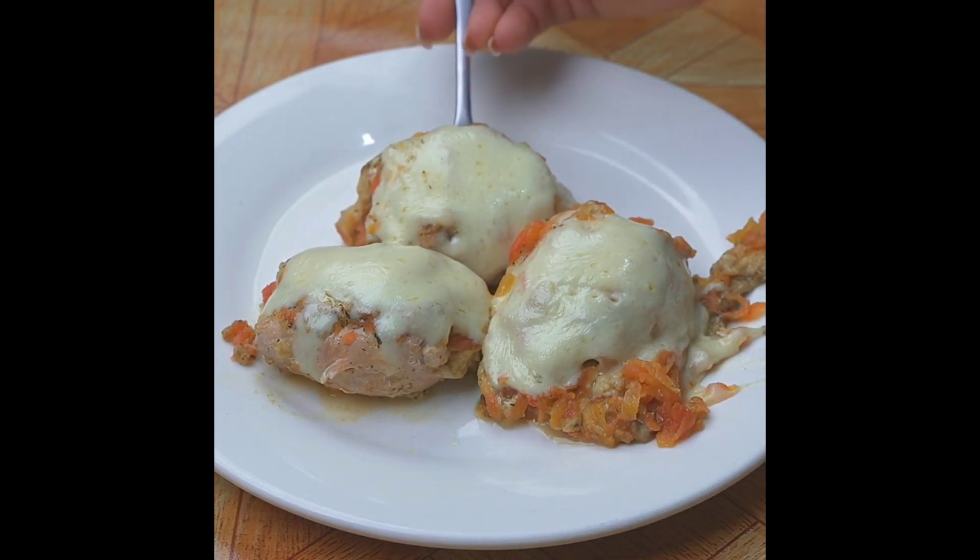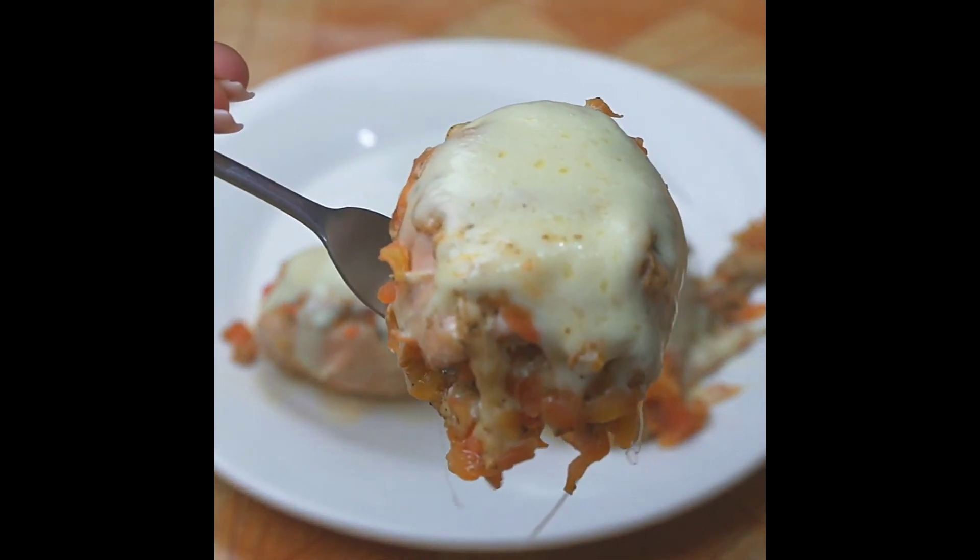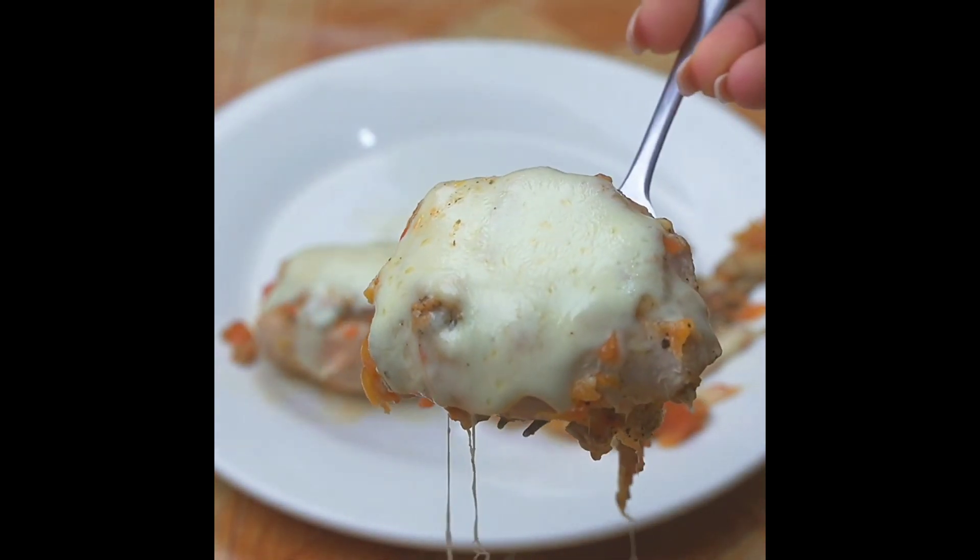Subscribe to the channel and activate the bell so you can always receive our recipes. A hug and see you in the next recipe!